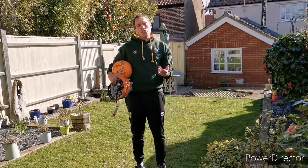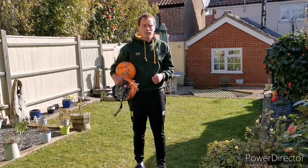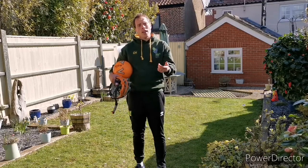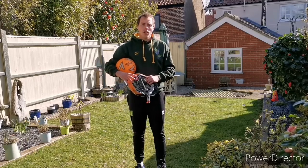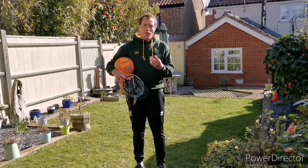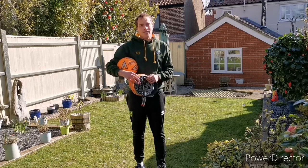So we've said about changing the ball. How else do you think we can make the activity harder or easier? You can move the objects further away or closer to you. You can make the objects you're trying to hit bigger or smaller. There's lots of things you can do to try and make this game right for you. So I hope you have fun. Good luck. Remember what we've said. Stay safe. I'll see you soon.